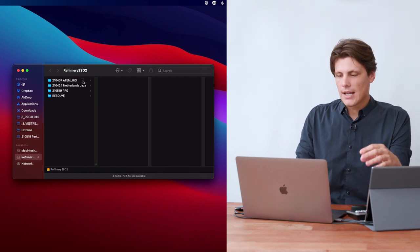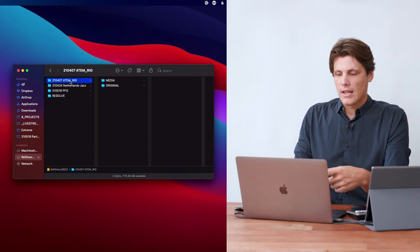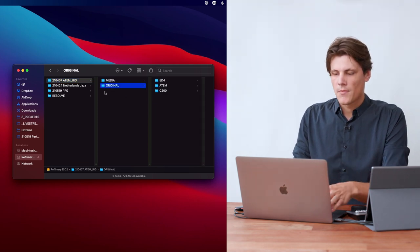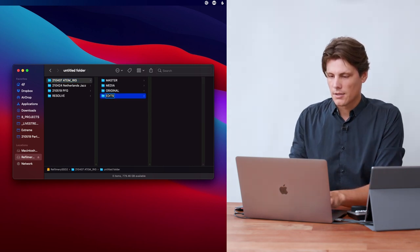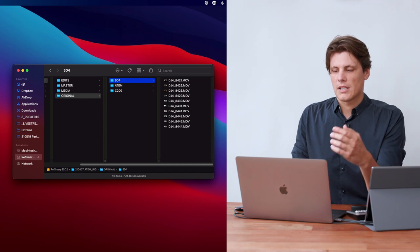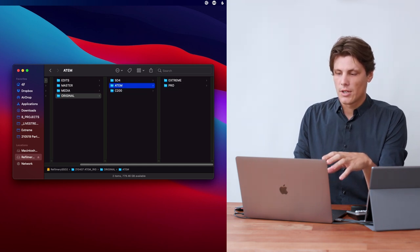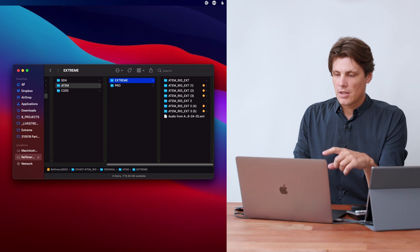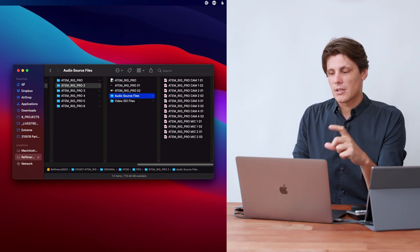I always organize my projects by date, using the format backwards: 210407 — the day the project was shot — then a project name, and then 'original' for all of the media. At the top level is where I bring in other items like masters or edits as I go along. I'm listing media by sources: I had a 5D Mark IV, two ATEMs, and a C200. Within the Extreme and Pro folders there are multiple recordings because I stopped and started, and within each project file there are also multiple stops and starts.